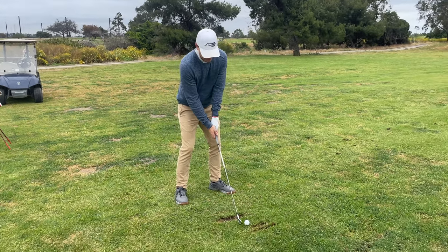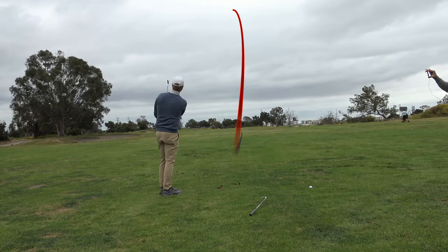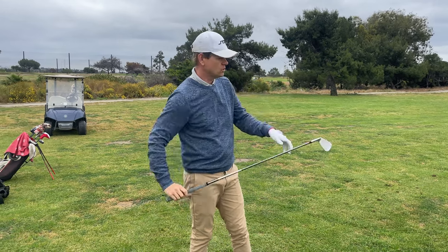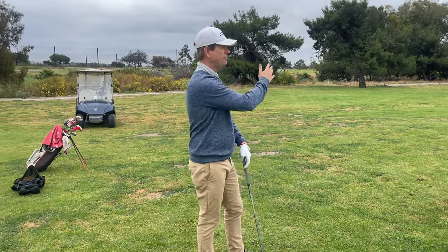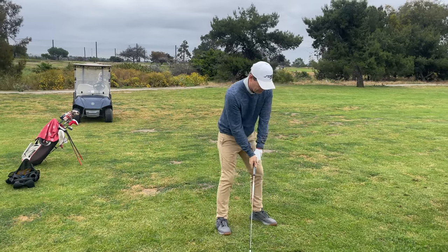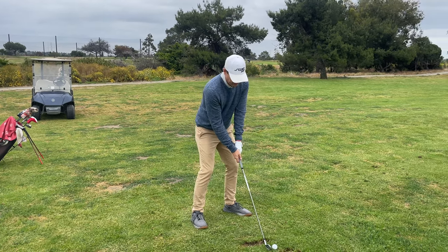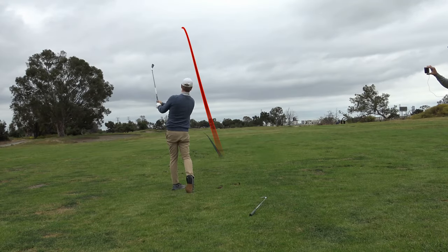I'm going to hit this with a little bit more of a shape right to left. That was great. In general, I feel like I'm shaping it much more easily. It's opening up my mind on the golf course where instead of just trying to put it to a spot, I'm thinking about the whole entire shape of the shot. If I try to hit a lower left-to-right shot — yeah, exactly like that. That was great. It really opens up my mind to be more visual and creative with the shots.